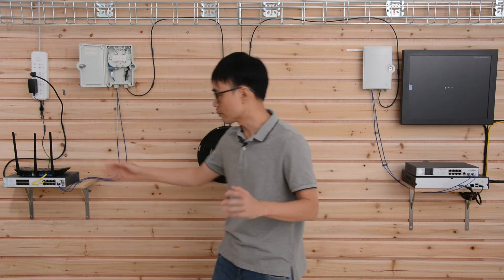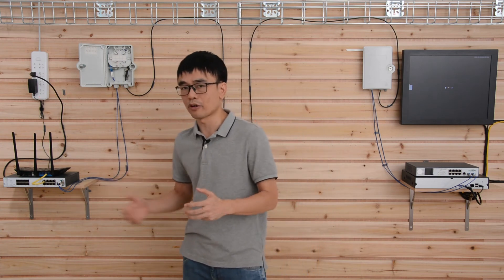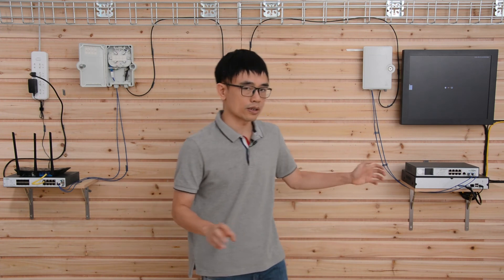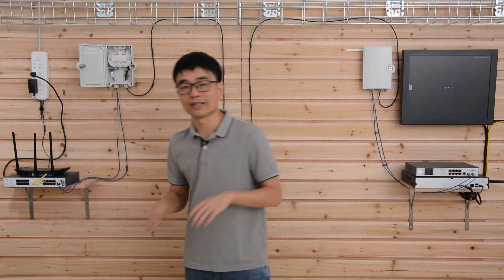Remember, we just need one SFP slot to transmit and receive the fiber optic signal because it uses different wavelengths. Now we are using two — the advantage is we can increase the bandwidth from 1 Gbps to 2 Gbps. Of course, it needs software support. This is an L2 managed switch, so we can aggregate these two ports together into one channel so they work together. If one of the ports or the fiber optic cable goes down, you still have another one running. That's all for today's video — if you have any questions, please leave a comment below.